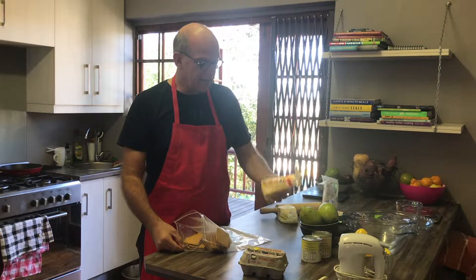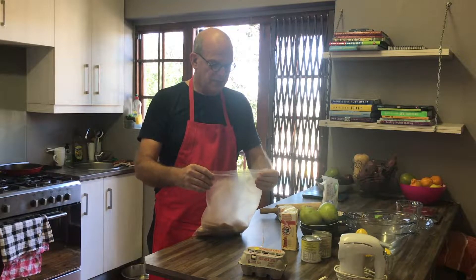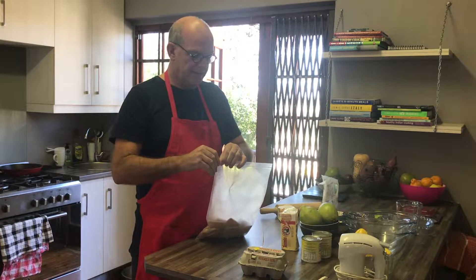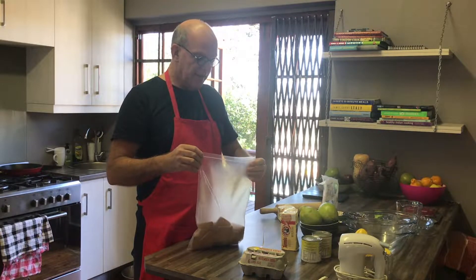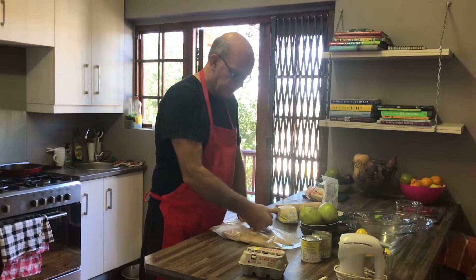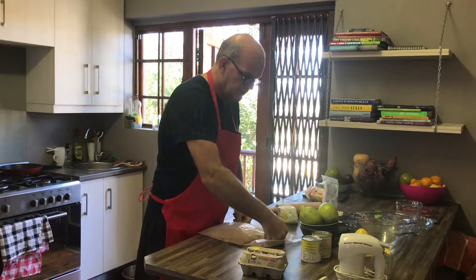I begin by taking a packet of tennis biscuits, putting them into a bag that I keep reusing until it can't be used anymore. Some people prefer to use a food processor to break down the biscuits, but I find there are fewer dishes if I do it this way. I quite enjoy the process — I'll just break them a bit with my hand first, and then lean into the old rolling pin to start breaking them down.